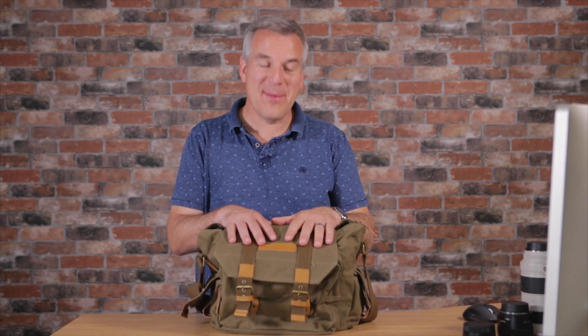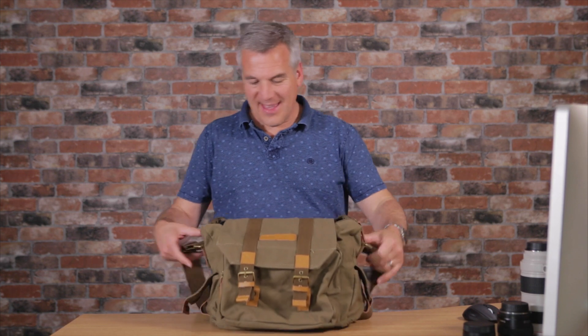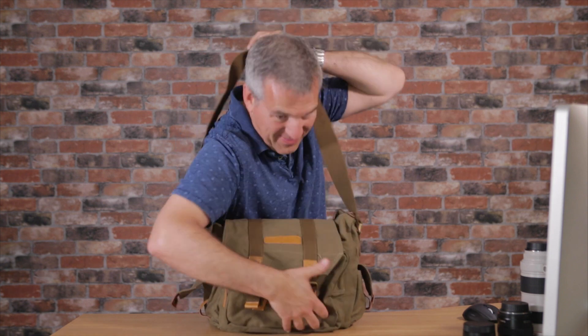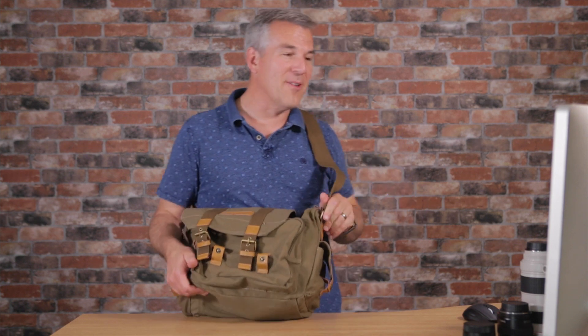I've been out and had a play with this bag now. It really is comfy, it works very well. There are different scenarios for where I would use this, where this would be my preferred style of bag.